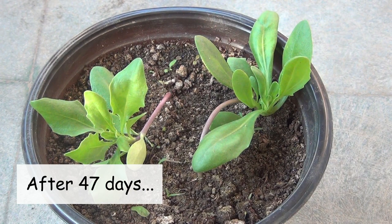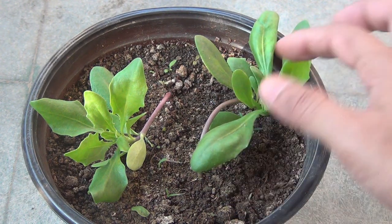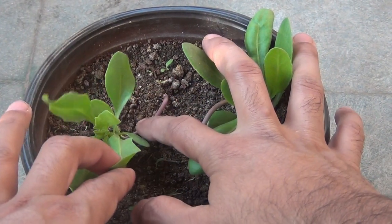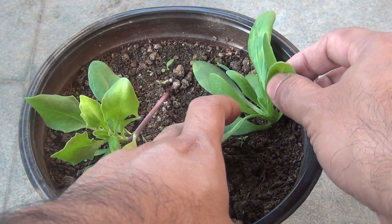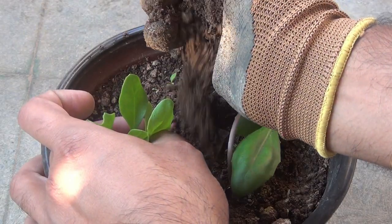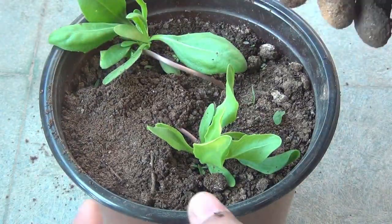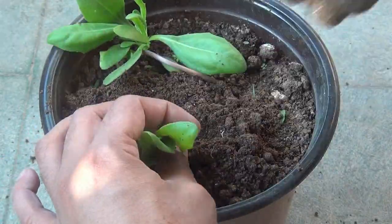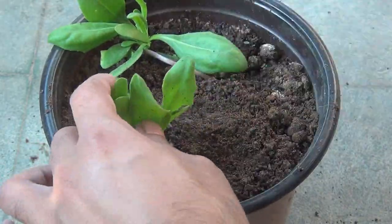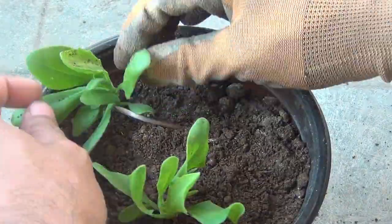Here you can see my plants are looking really very bad — the stems are not looking strong and they are leaning over. So I am going to bury the main stem by adding some soil on top. Please avoid doing this for most plants, but for most daisy varieties we can bury the main stem and it is not going to hurt the plant. I will do this very carefully.